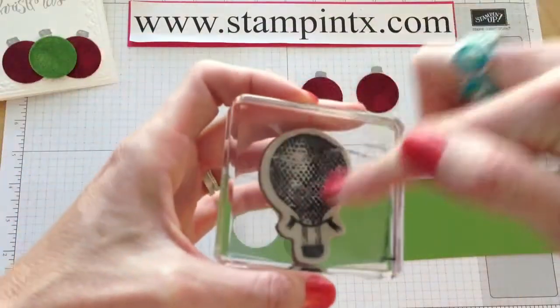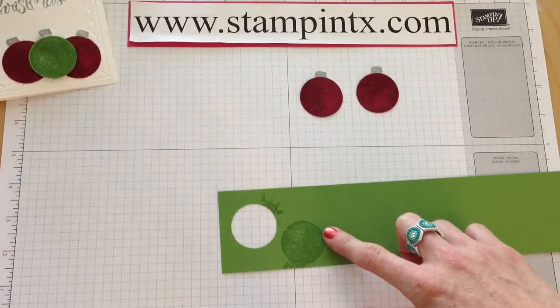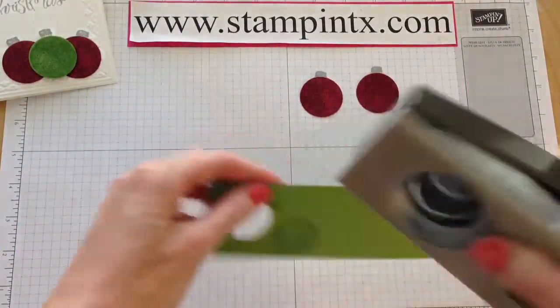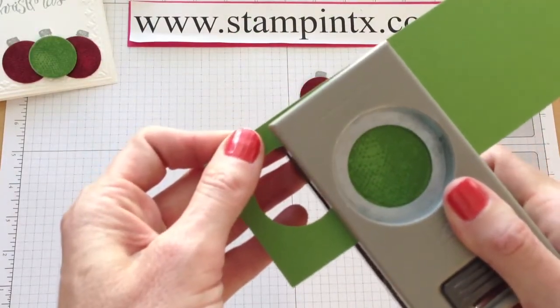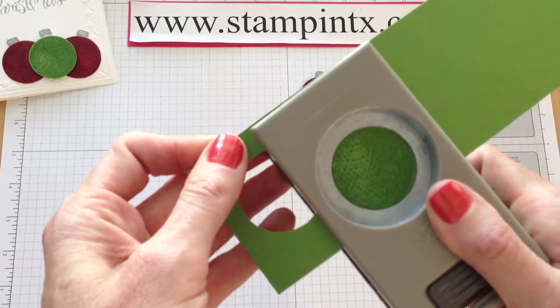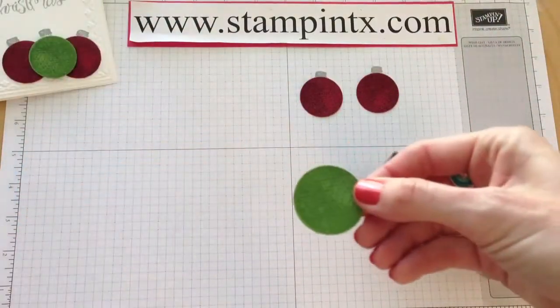You're going to stamp the top of the balloon with Versamark and put clear embossing powder on it. Then take your 1 and 3/8 inch circle punch, go in here, line that up — and you'll have just a little bit of an edge on it, like that.